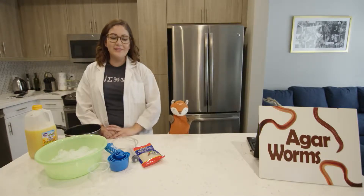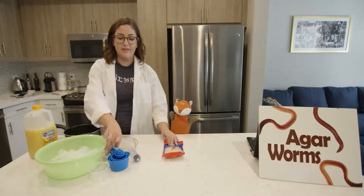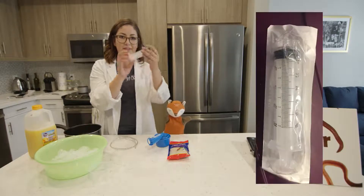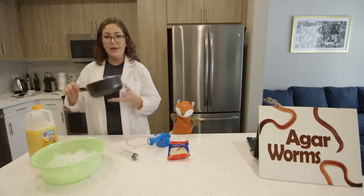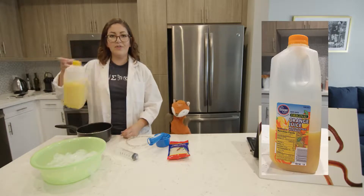Some of the materials that we'll be using today will be agar flakes, measuring cups, a syringe, tubing, an ice bath, a pot with a heat source, and some orange juice for flavor.